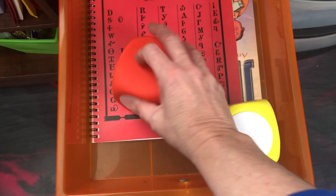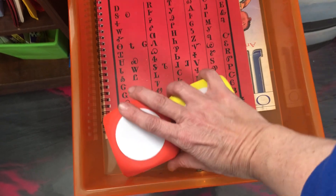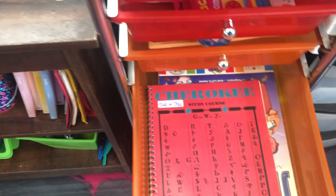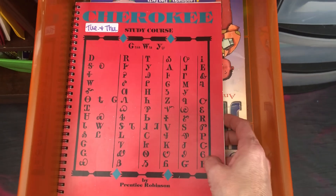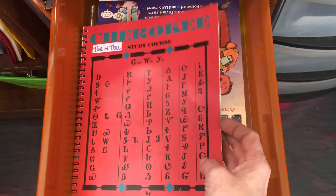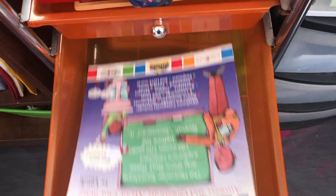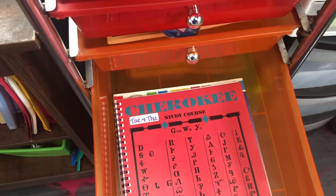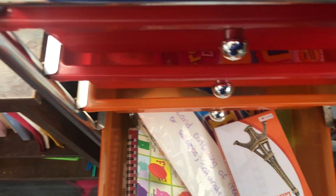We also got some tiles at Dollar Tree — they're really cool, you can use them for a million different things. We are Cherokee descent and we live in the Cherokee Nation, so we're learning to speak Cherokee. This is a really fun book. We also have a Jeopardy game for our state. We don't necessarily do all of these things because it can get a little crazy.